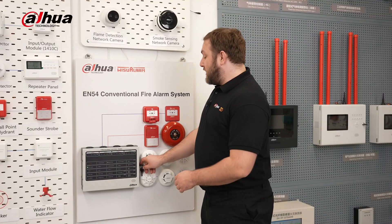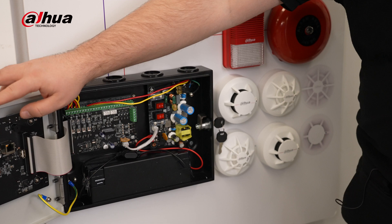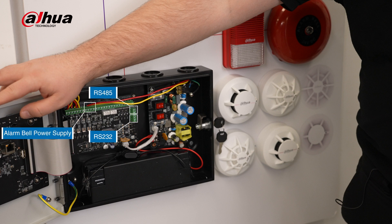The system has a variety of interfaces that make it easy to connect with different devices. These interfaces include Ethernet, RS-232, GND, RS-485, alarm bell power supply, and external power supply, giving you the flexibility to customize your system for smooth integration.